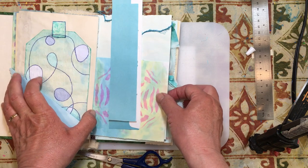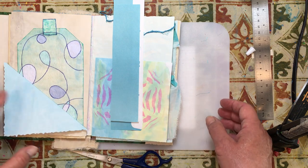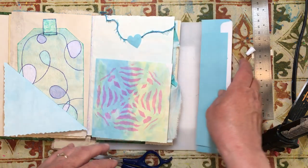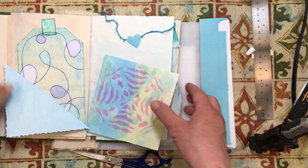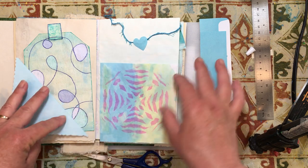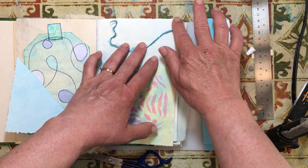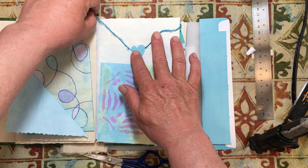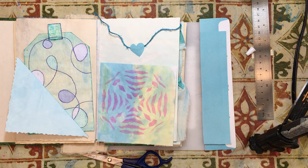I was watching somebody make what they call bunting — triangles you hang on the wall, like what we call banners. I never have really cared for the triangles, but I got to thinking it would really be cute across the top of a page. I still didn't want the triangles, so I decided to make it however I wanted to.